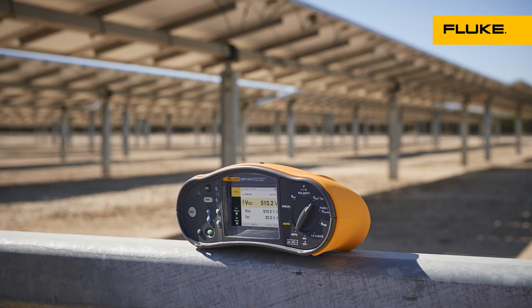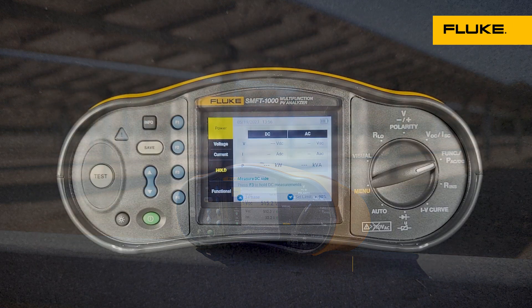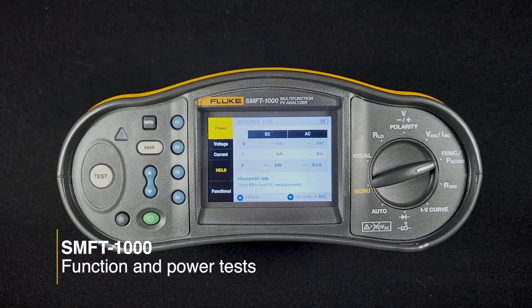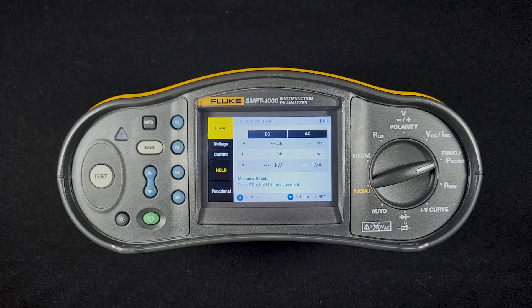In this video, we're going to look at the function and power tests in the SMFT-1000. This is the screen you see when you first switch to that test. We have the power measurement here, and this is set for a split-phase power measurement.